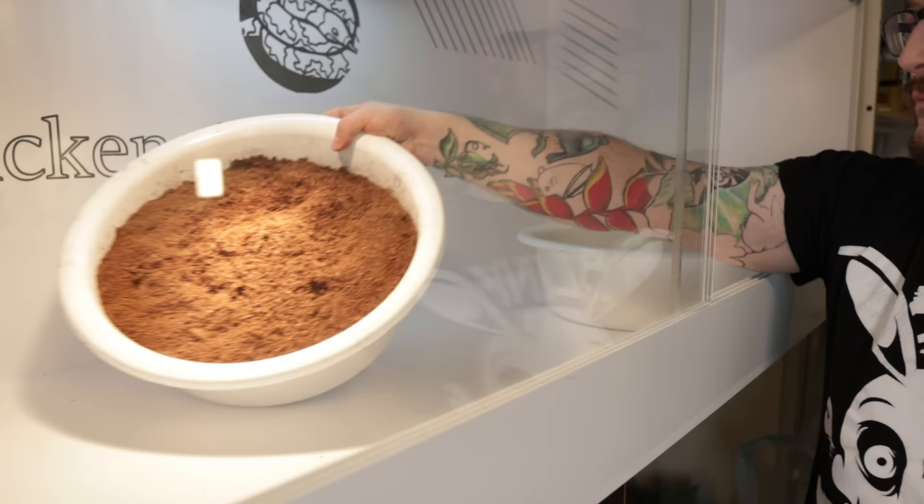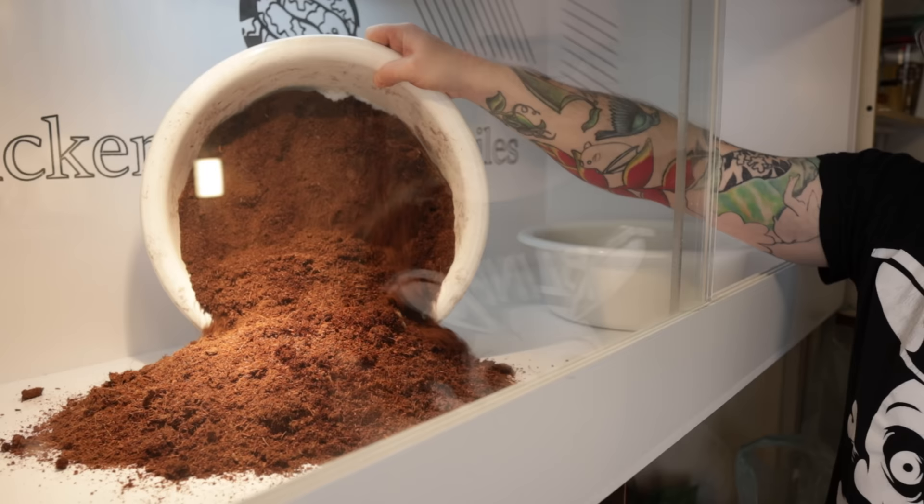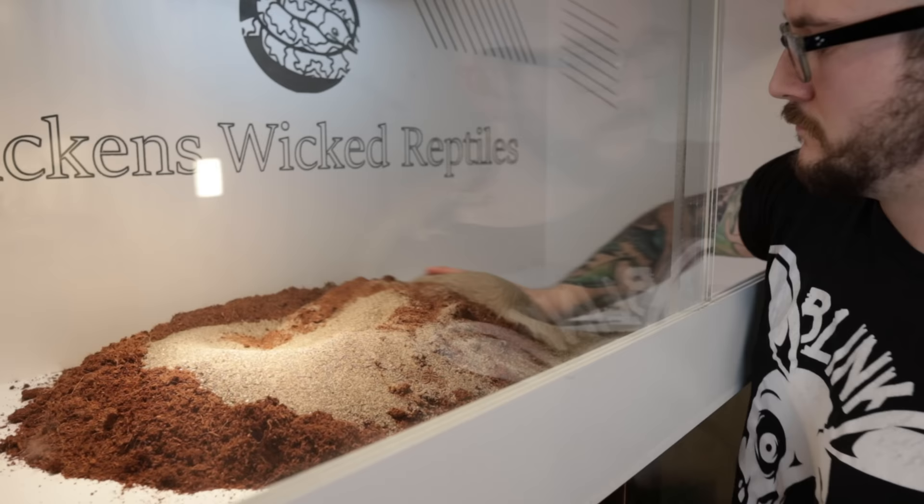For substrate, I've got a couple of things. I usually mix coconut core and play sand. Now if you get washed play sand, it does not matter where you get it — organic, washed play sand, that's it. I get mine from Canadian Tire or Home Hardware, and for the coconut core, it comes in a brick, you hydrate it, then you wait for it to dry out. I go about 50-50. Don't overthink things.